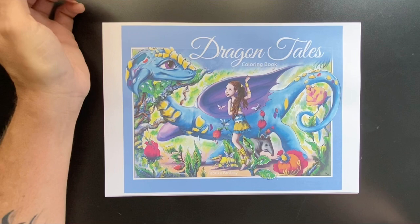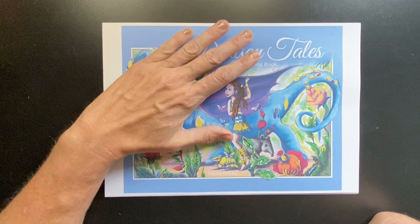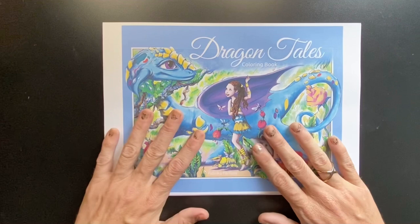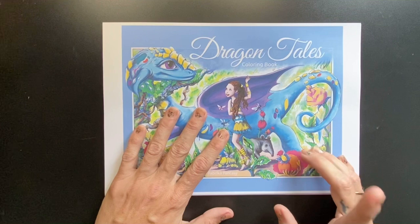G'day everyone. We are back today with a quick flip through of a new book that I got delivered to my inbox last night. It was a pre-order with Fabrica Fantasy. A couple of months ago I did a full flip through of all of the digital colouring books that they have available on their website. This was a new one that they were releasing and I pre-ordered it before Christmas, and it came through last night. So I thought I would do a quick flip through of this book. I will leave a link below to Fabrica Fantasy's website as well as a link to my full flip through.